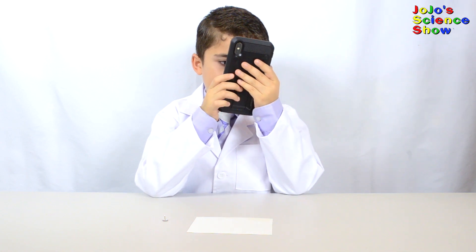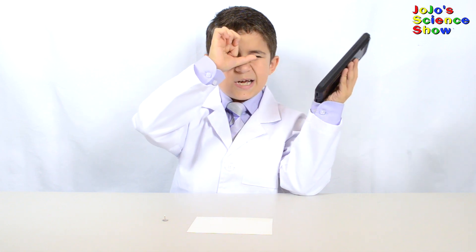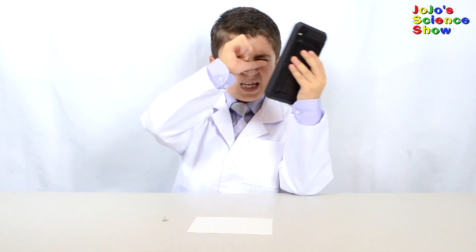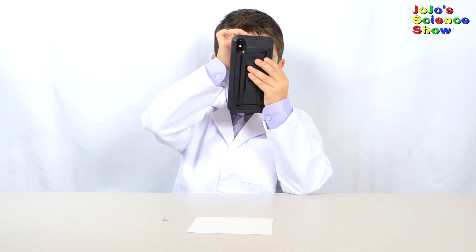Now I can't see it. Make a pinhole with your finger, like this, then close one eye with the other eye looking through it, and then look at the phone.